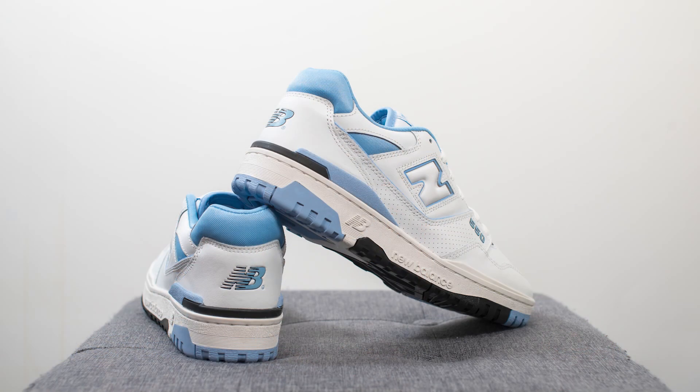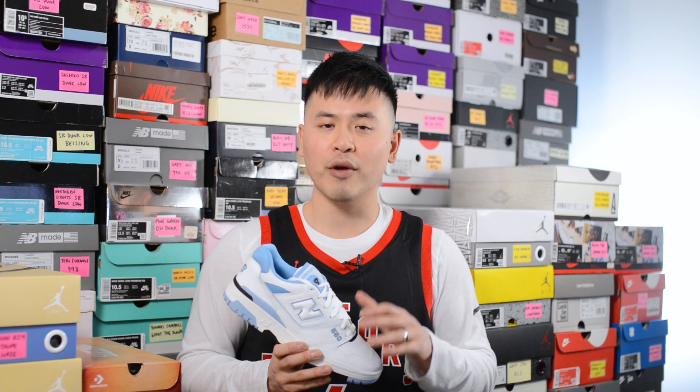That breaks down the look and construction of these 550s. For those wondering how these fit — I'm a true size 10, slightly on the wider side, and normally I'm able to go half a size down to a 9.5 with the 550 model. But for some reason, I don't know if the leather they use is a bit thicker than normal — compared to the Rich Paul 550s which has much softer leather, that one I was able to go 9.5 no problem, but this one I could really feel it pinching the sides of my feet. So if you have narrow or normal width feet you can definitely go half size down, but if you have wider feet you might want to stick true to size.